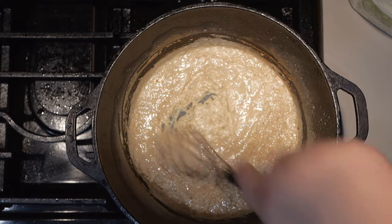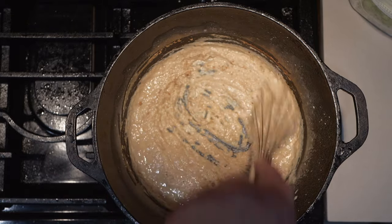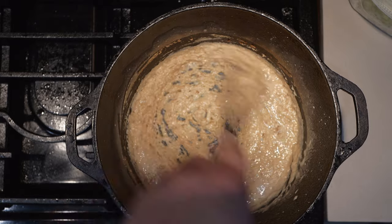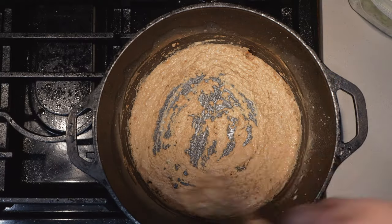Once your oil starts smoking, add one cup of flour. Whatever you do, do not take your eyes off the roux — otherwise it's going to burn. You want a nice, deep brown chocolate roux. It's going to take about five to ten minutes using this method. Once it's looking like wet sand, that's what we're looking for.